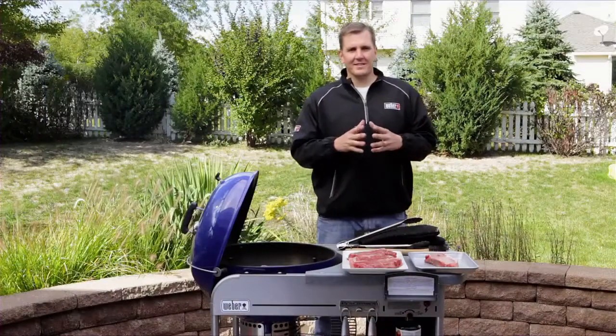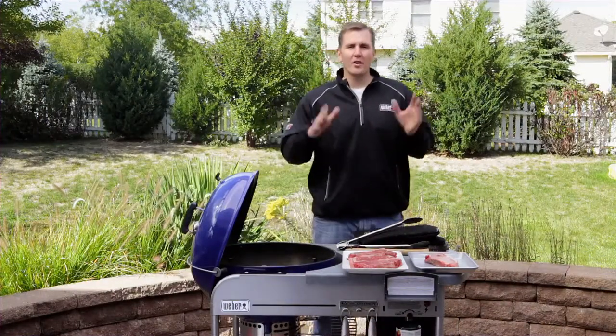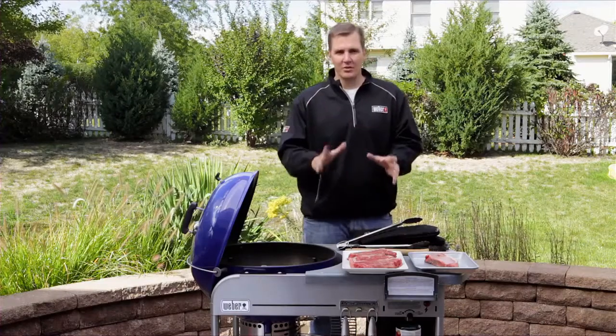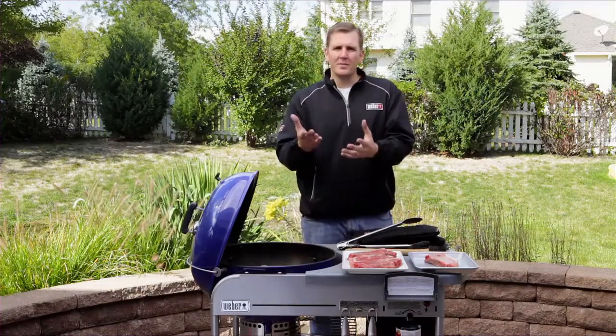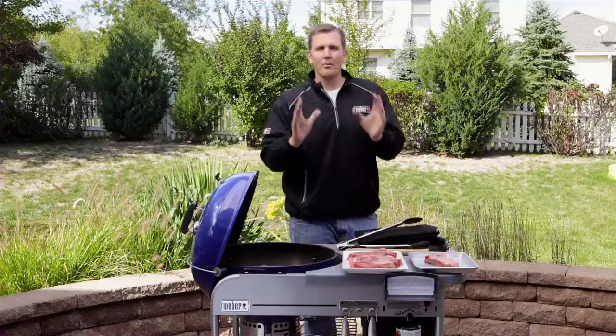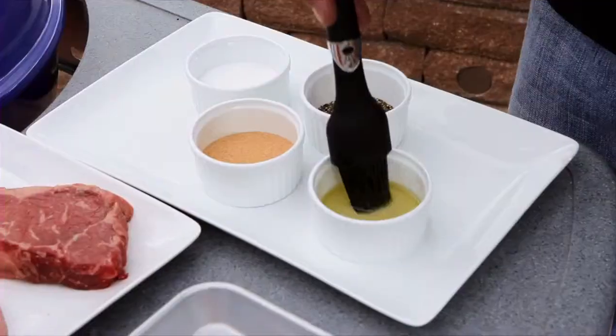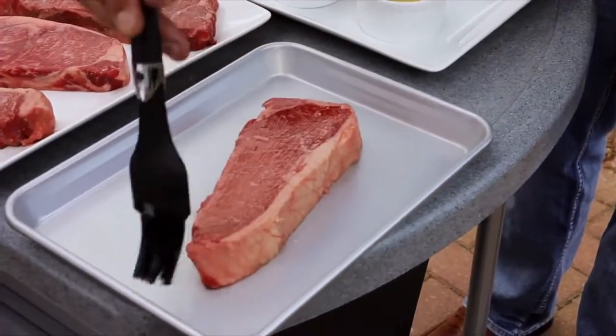We've got our grill prepared, and that takes us to tip number four: preheating your grill. This is by far the most important step in grilling a steak. It sets the whole tone, brings the grill up to temperature, and that's what helps in searing those beautiful grill marks — that's where all that great flavor comes from. Preheating is critical.